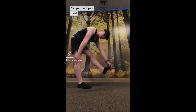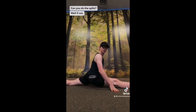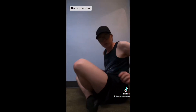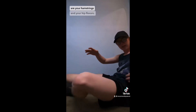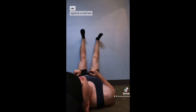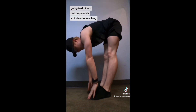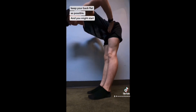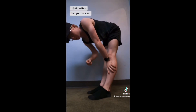Can you touch your toes? Can you bring your toes up with you? Can you do the splits? If not, I've got two stretches just for you. The two muscles you need to stretch the most for your splits are your hamstrings and your hip flexors. We learned how to stretch our hamstrings up against a wall last time, but this time we're going to do them both separately. So instead of reaching for your toes, keep your back as flat as possible — you might start here, here, or here. It doesn't matter where you start, it just matters that you do start.